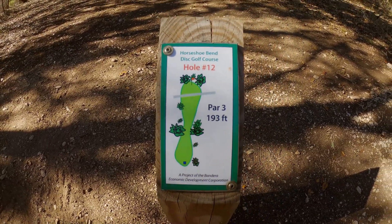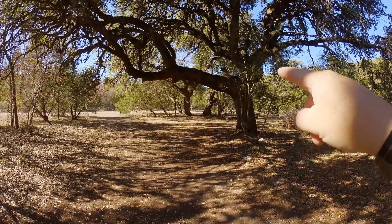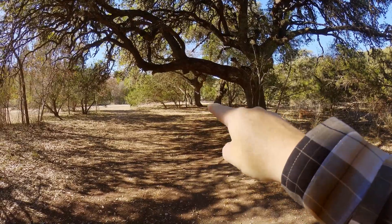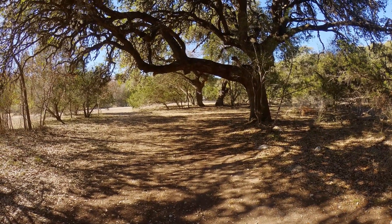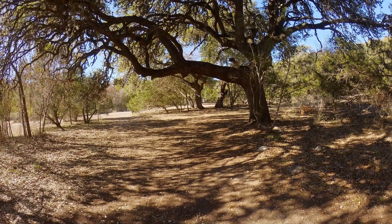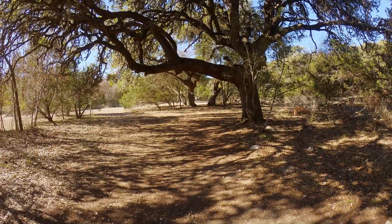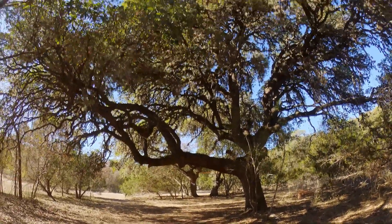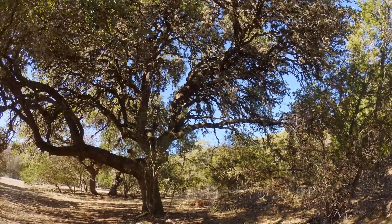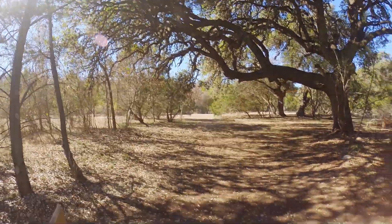Here you can see we're at hole twelve, par three, 193 feet. You might say 'oh you got a nice short one' — well, yes. However, do you see this? This is the first nearest tree with a great big branch right here, and beyond that two trees you really have to shoot through, and then about another 75 feet or so beyond those trees is the basket. That's the difficulty of this one.